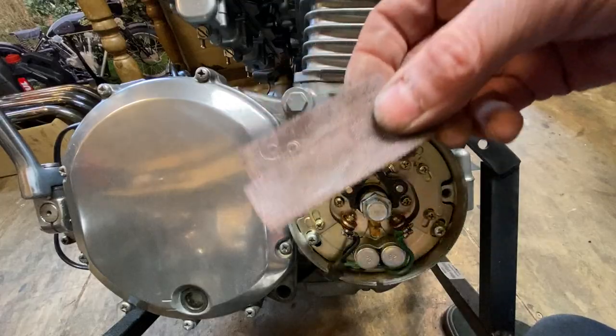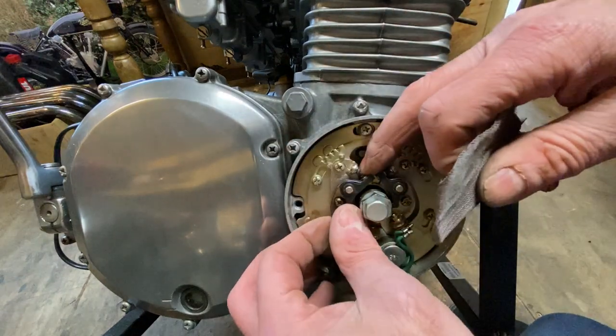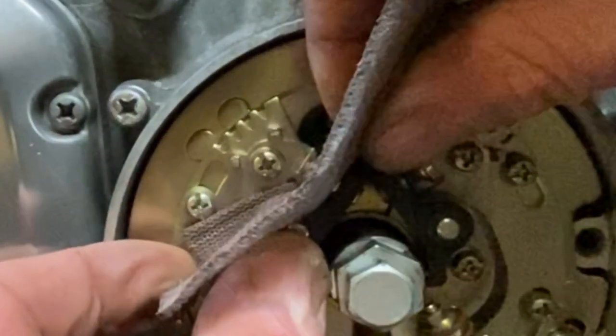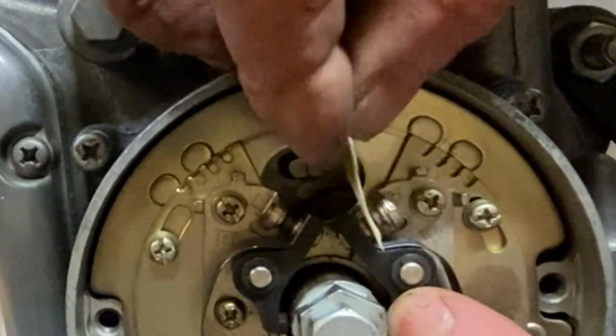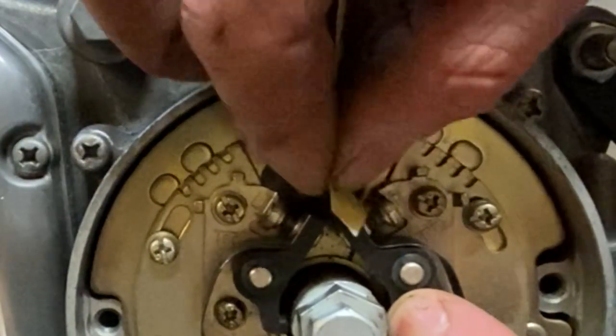I use a bit of fine Aberonet cloth - this is 600 grade - in between the points to clean off any oxidation from 40 years of storage, otherwise you won't get a good electrical connection and you get a bad spark. After you use the Aberonet it's really important that you use a piece of cardboard to go backwards and forwards to remove any fine particles that are left that will prevent the points from touching and making a good connection.